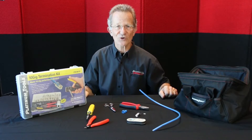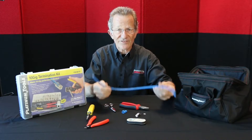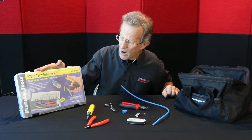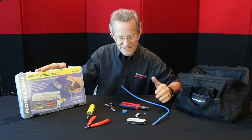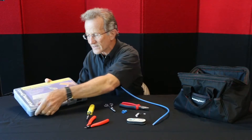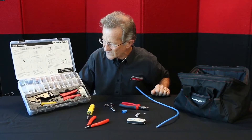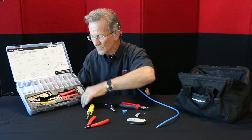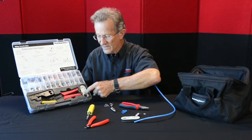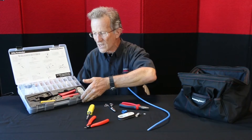Hi, it's me, Papa John the Tool Man. Today we are going to show how to terminate a CAT-6A shielded cable. We have here our 10-gig termination kit, which is very popular. 10-gig cable is really just selling more and more terminations every month. Inside it comes with the basics you need to do this CAT-6A shielded connector, including the tool, external ground crimper, and a cable jacket stripper called Cyclops.